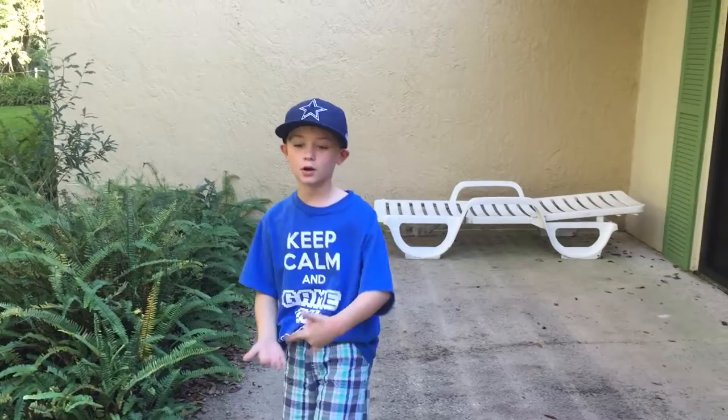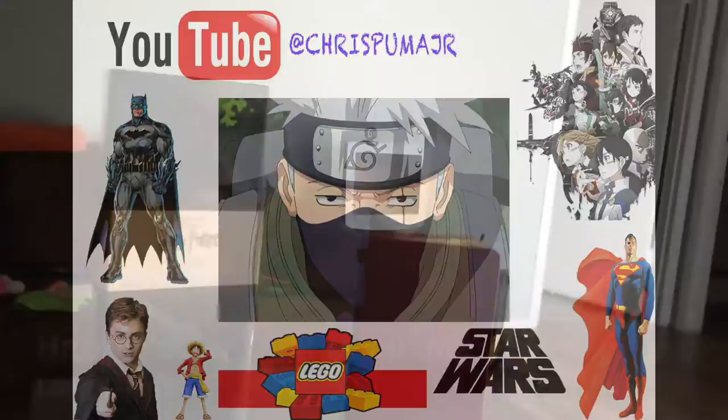My name is Chris Prima Jr. Welcome to a new video. CJ, it's in! That was awesome!